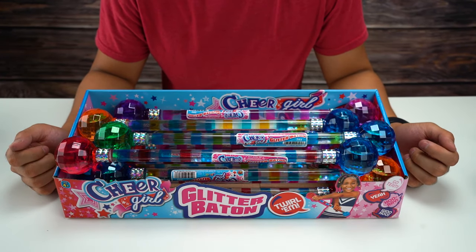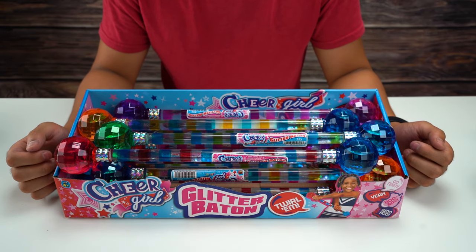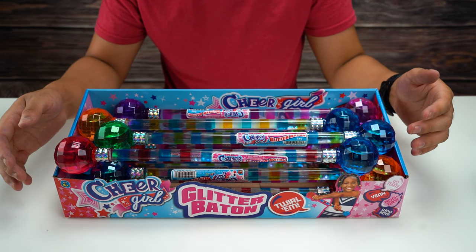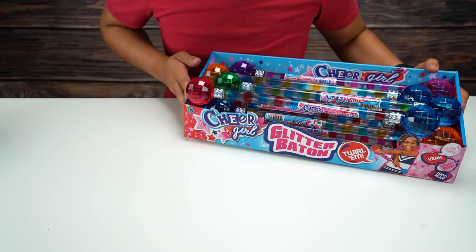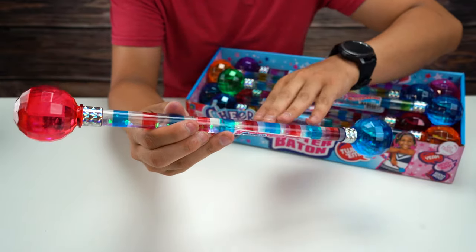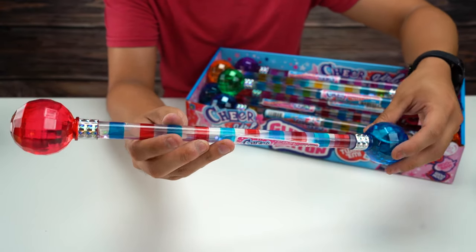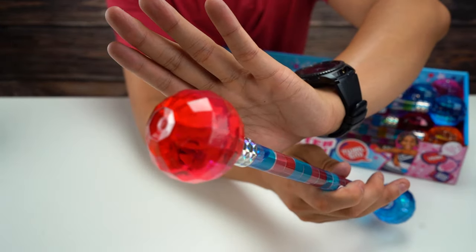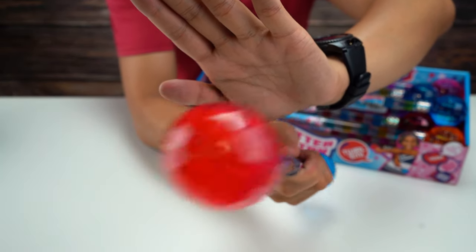Hey everybody, how's it going? Today we are checking out the Cheer Girl Glitter Baton. They come in a bunch of different colors — basically there's two different colors on each one. Let me take one of them out so we can take a closer look. On each side there are these colored spheres filled with water and glitter. Let me try and get a closer look so you guys can see.